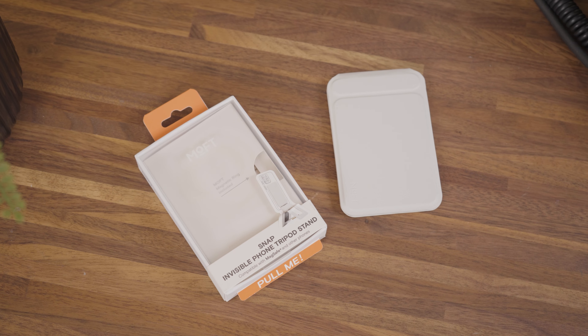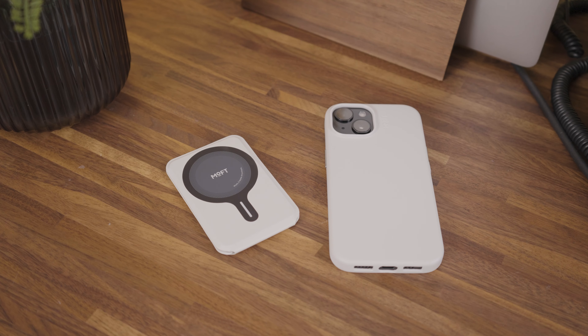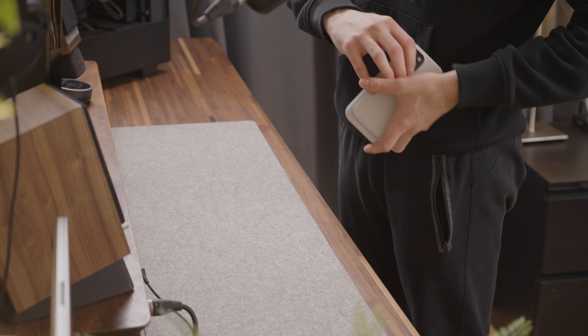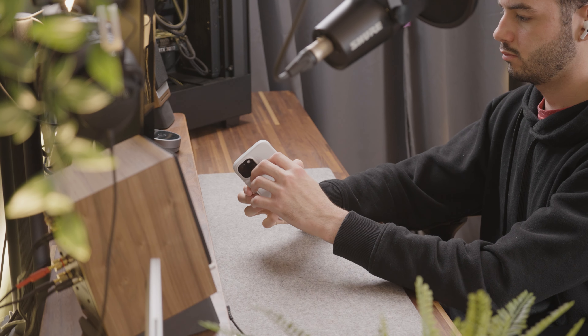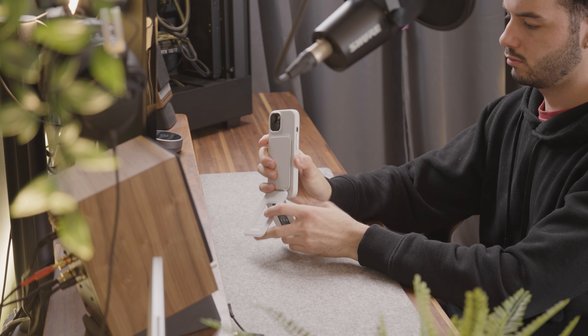If you're feeling creative, you can use that MagSafe compatibility to attach the Mofft Snap phone tripod stand. Slim and lightweight, it folds effortlessly, slipping into your pocket or bag with ease, making it very portable. Despite its discreet profile, it transforms into a sturdy tripod in seconds and provides precise angle adjustment, taking your videos or photos to the next level.